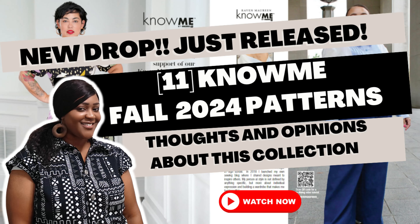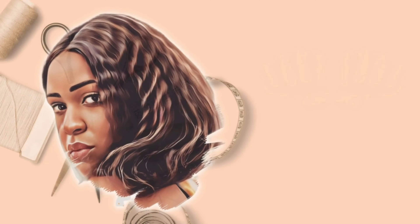Hey everyone, welcome back to the channel. It's your girl Rochelle from Rochelle Handmade Designs. You guys know that Know Me patterns dropped their fall 2024 patterns, going from Know Me 2096 all the way to 2106. So if that's some content you would like to see, please continue to watch.